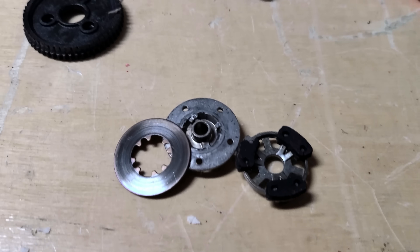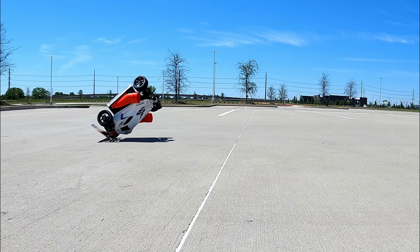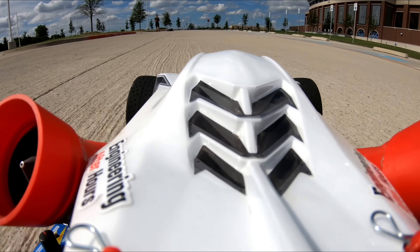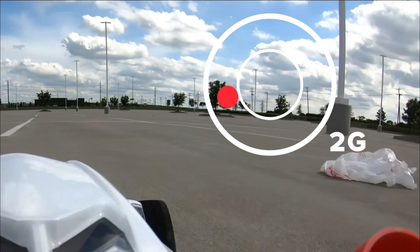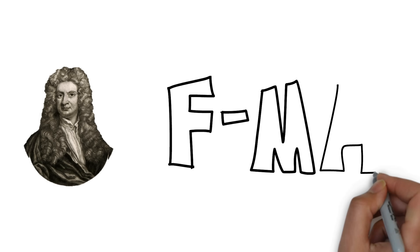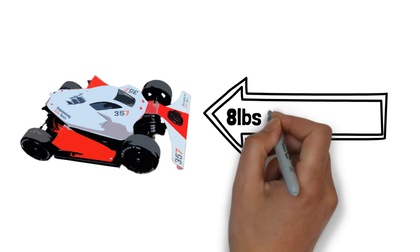Before we find out if it actually can beat the Tesla, let's talk about why it is really hard to do so and why I broke so many parts trying. I have to exceed 2 G's of acceleration to come close to the 0 to 60 time I'm going for. And as Newton taught us, this means I need a traction force equal to the car's mass times acceleration, which is about 16 pounds.